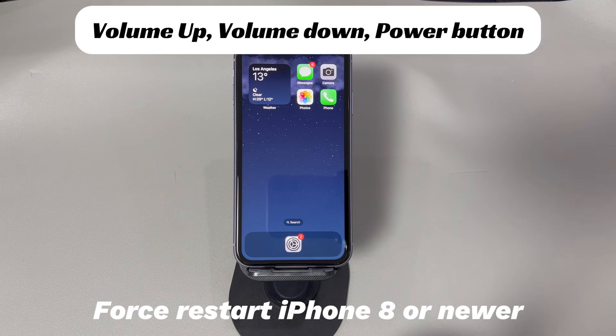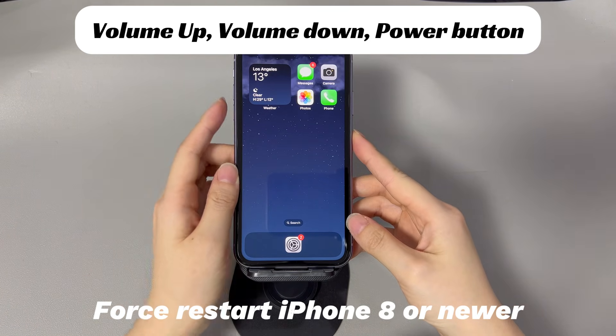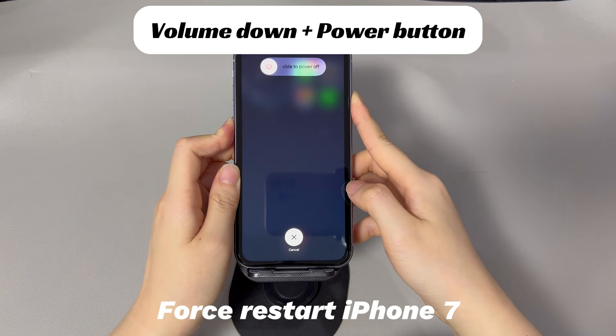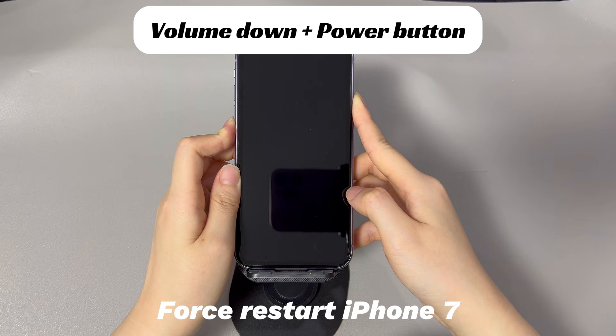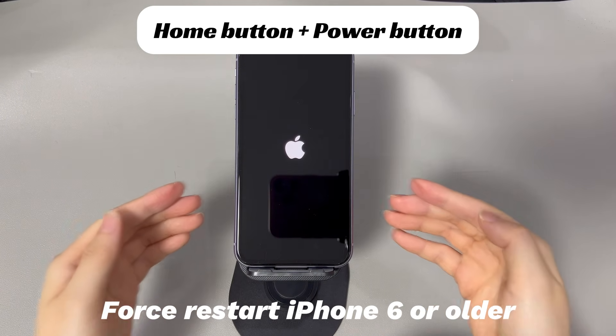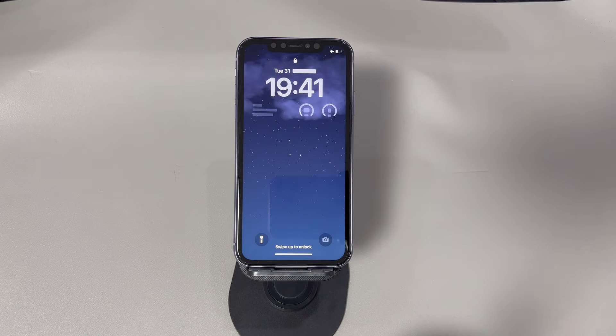Make sure you force restart your iPhone correctly. To force restart an iPhone 8 or later: press and quickly release the volume up button, press and quickly release the volume down button, then press and hold the side button until you see the Apple logo. To force restart an iPhone 7 or 7 Plus: press and hold both the volume down button and side button until you see the Apple logo. To force restart an iPhone 6s or older: press and hold both the home button and the sleep or wake button until you see the Apple logo. Now see if you can force reboot your iPhone and get it out of the issue.